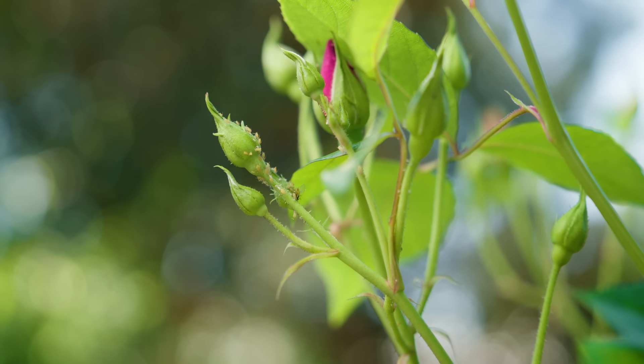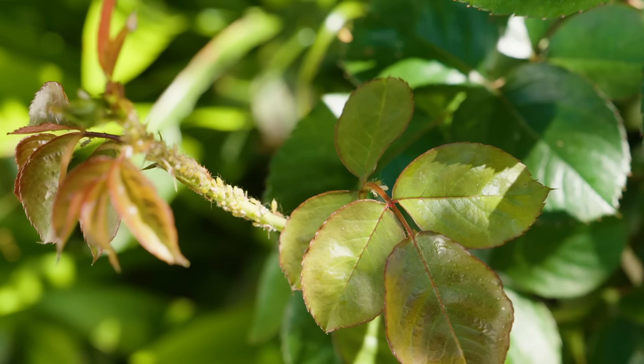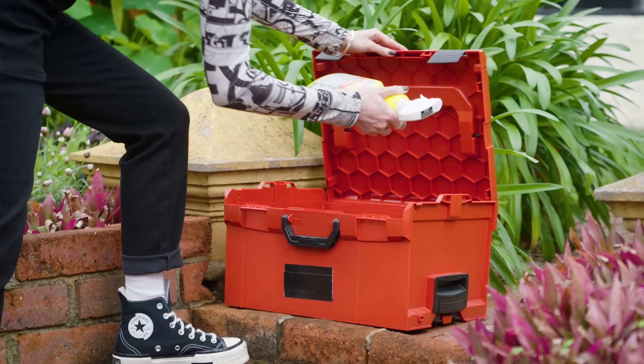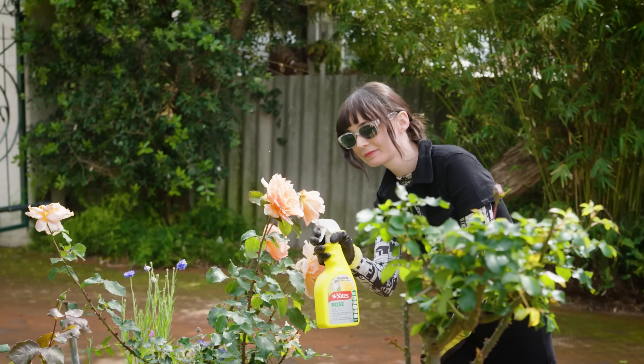My roses here have just started to flower, although I've noticed some aphids have begun to swarm their new buds. I wanted to give Maureen some cut roses this season, so I've got a handy trick to protect those buds before they bloom.